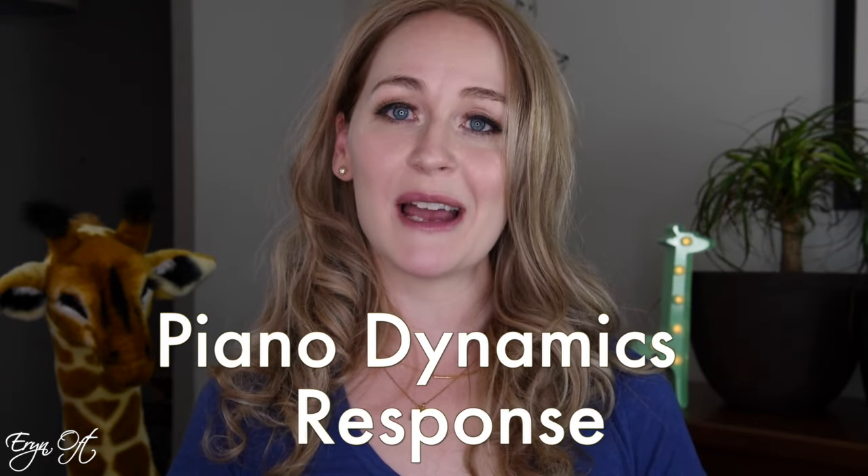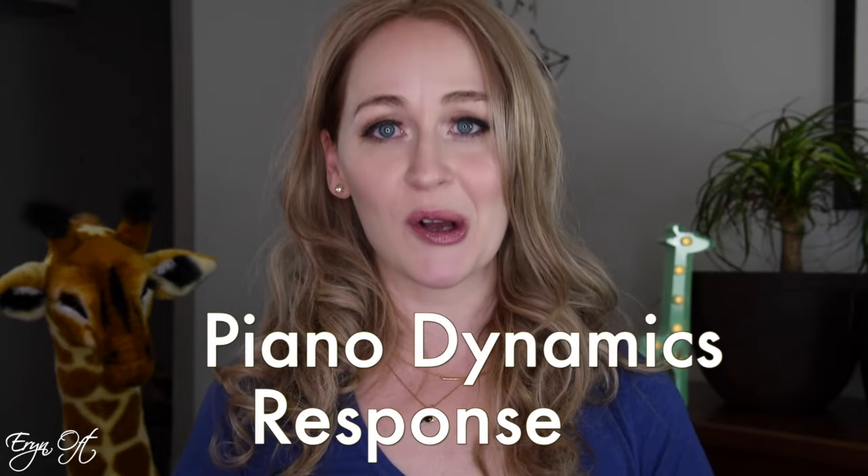Hi guys, welcome back to my channel. I love hearing from you guys, and when this video request came in, I immediately thought, why does this not already exist on the channel? Playing piano dynamics on bassoon is a challenge for every bassoonist I have ever met, especially because we are so often matched with the clarinet, which has those breath tones that are just idiomatic. For us, that's a bit more of a challenge. So today we're going to talk about playing piano dynamics on bassoon and response.